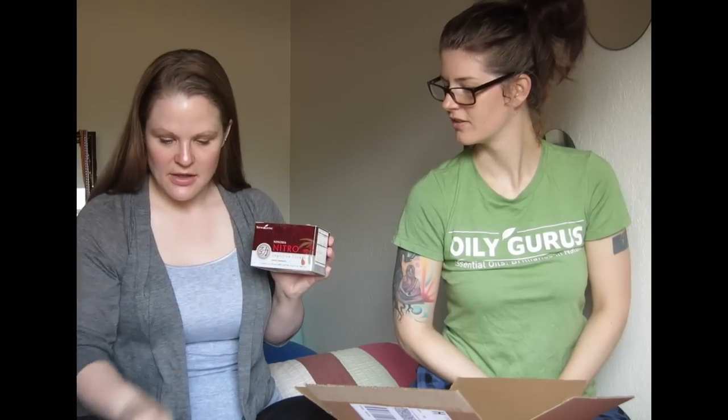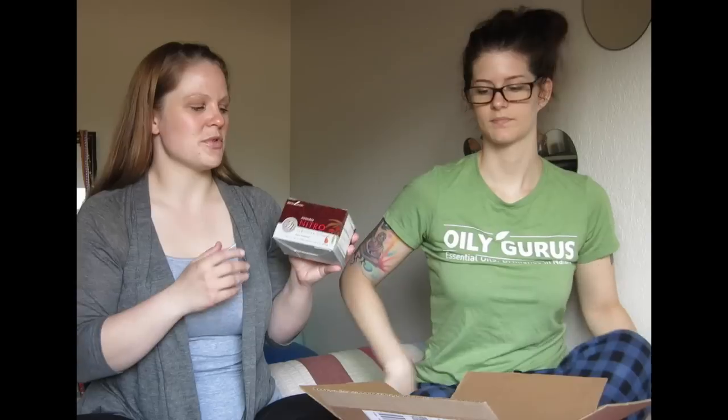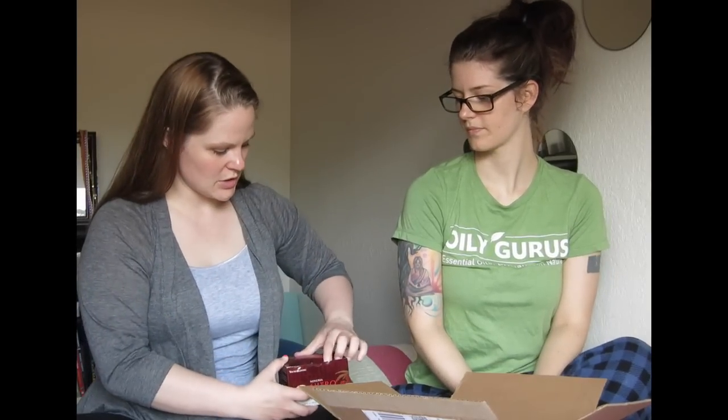This is Ningxia Nitro. It's so small — the tubes in here are actually pretty small too. This is good for cognitive fitness, really good for mental clarity. That's the reason I got it — even though I was sleeping really well at night, I was still having that feeling like my head was in a vice. So I researched Young Living products that describe themselves as helping with that, and I settled on Nitro. Last month I ordered this and it comes with 14 tubes inside.